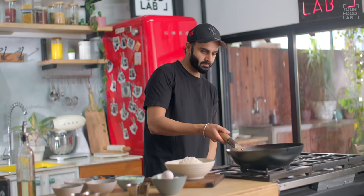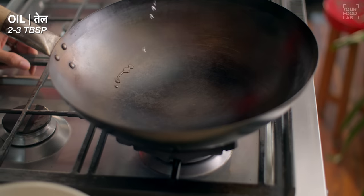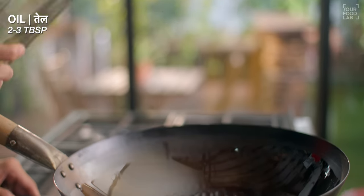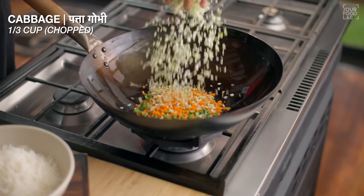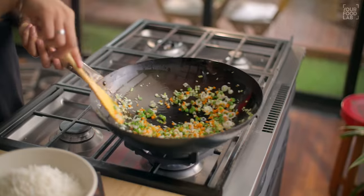For fried rice, take a wok and warm it well. Once the wok is warm, add 2-3 tablespoons of oil. Once the oil is warm, add one-third cup of spring onion bulbs, one-third cup of French beans, one-third cup of carrot, and one-third cup of cabbage. Stir-fry the vegetables on high flame for 1-2 minutes.